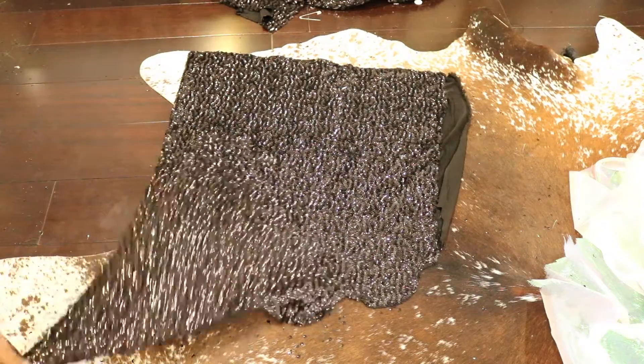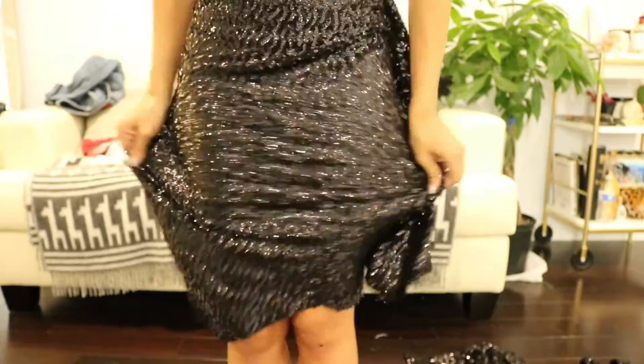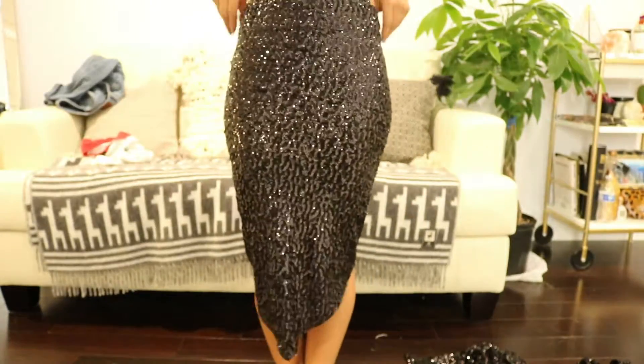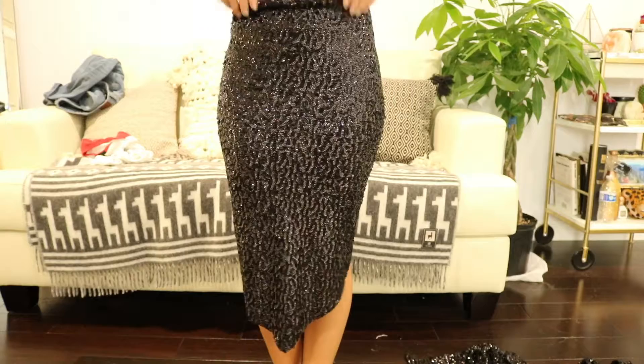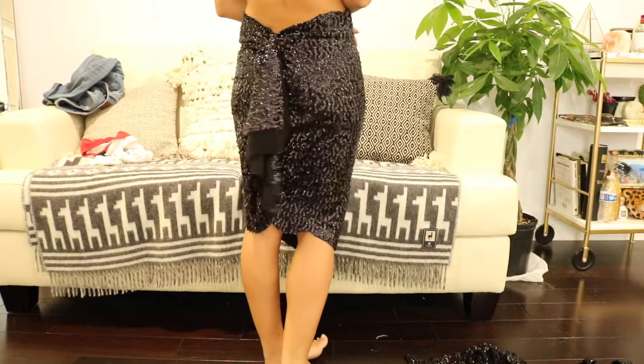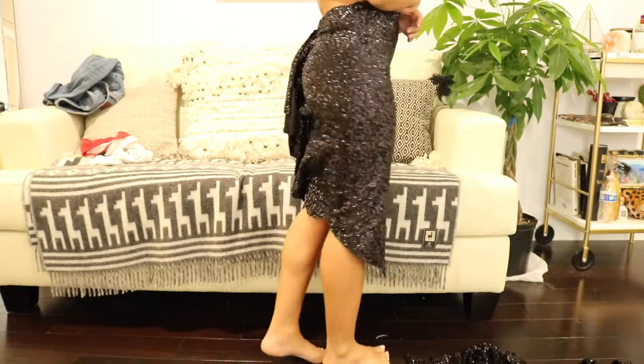Once you get about halfway, you're going to make a scallop edge so it looks more like waves on the back of the skirt rather than just a straight cut V. Flip it around and this is what the mermaid skirt is going to look like. Don't even bother stitching it — a safety pin is totally fine. Just be sure to wear shorts underneath.